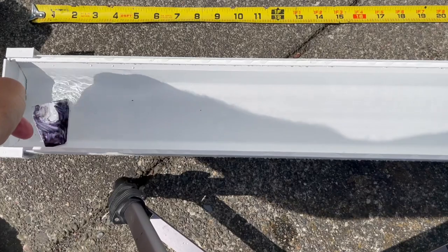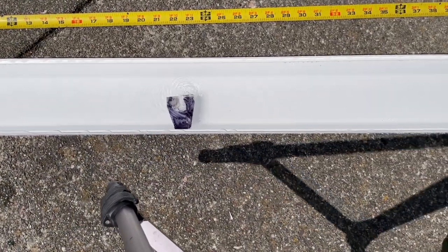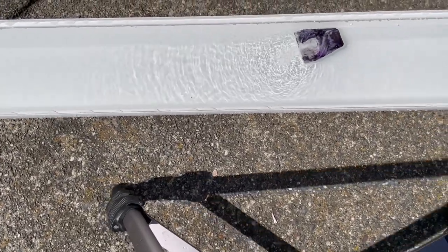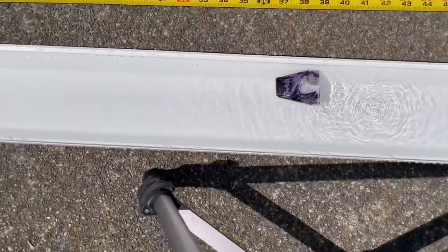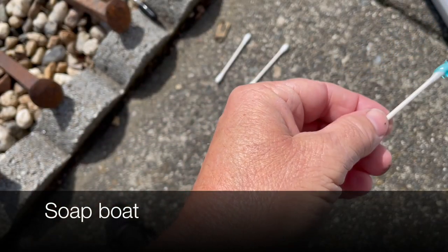The cool thing is you can continue to do this. Unlike the soap boats, you just keep putting the rubbing alcohol on it and the boat will continue to go, so you don't have to change the water. With the soap boats, once you're done, you have to change the water out every time.